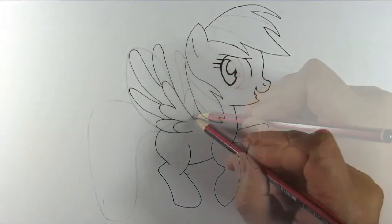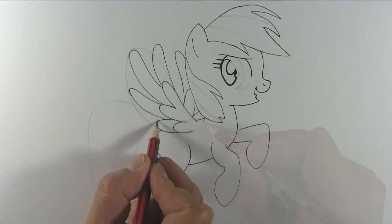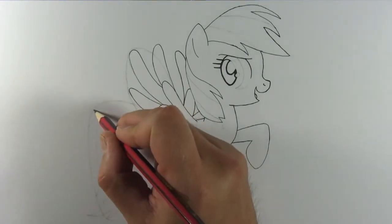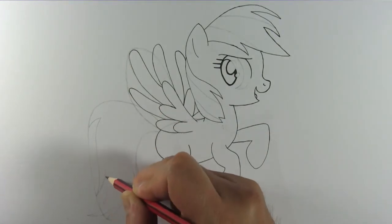And add these lines to finish off the back and neck. Draw her tail like so and divide it into different sections for different colors of the rainbow.